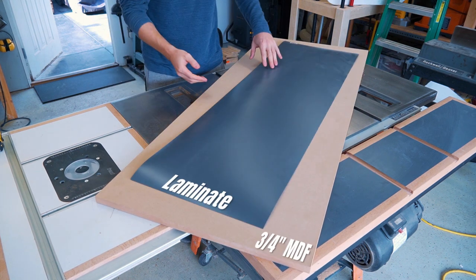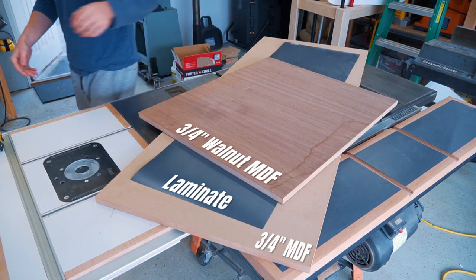I found some ¾-inch MDF, some laminate leftover from a jig, and some ¾-inch walnut veneered MDF.